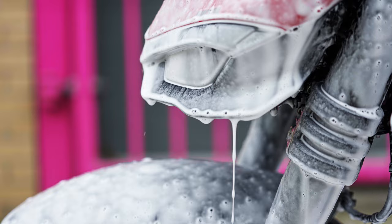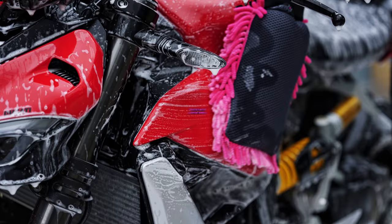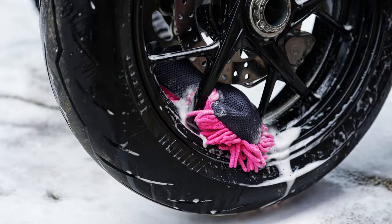Now the bike has been totally covered with our motorcycle cleaner, it's time to agitate those dirty and grimy areas with our wash mitt. We've cleaned the entire bike with the wash mitt — it's time to rinse it off.